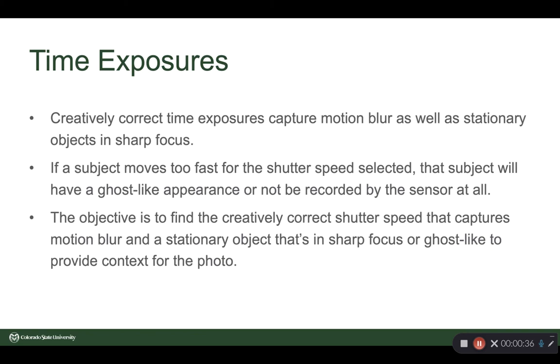If the subject moves too fast for the shutter speed selected, that subject will have a ghost-like appearance or not be recorded at all. The objective is to find the creatively correct shutter speed that captures the motion blur and a stationary object in sharp focus to provide some context.